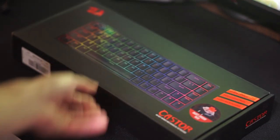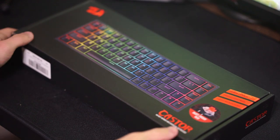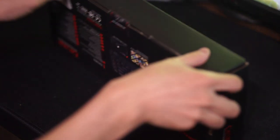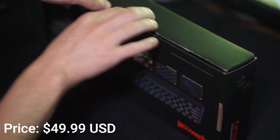Hello guys and welcome back to another video. Today we're going to be taking a look at the Red Dragon K631 Caster keyboard that was sent over to me by Red Dragon themselves. As of right now this keyboard goes for $49.99 on Amazon.